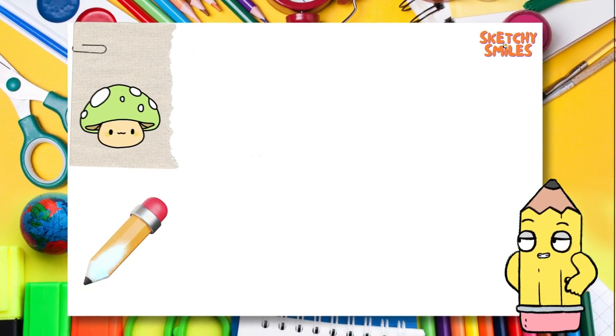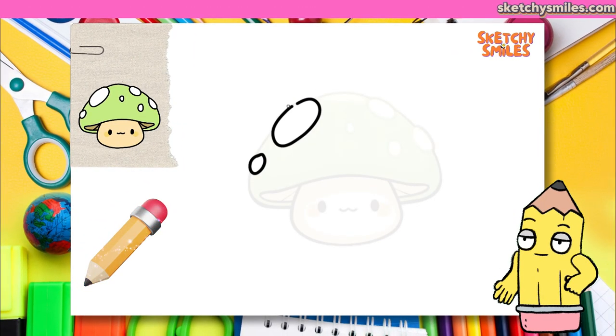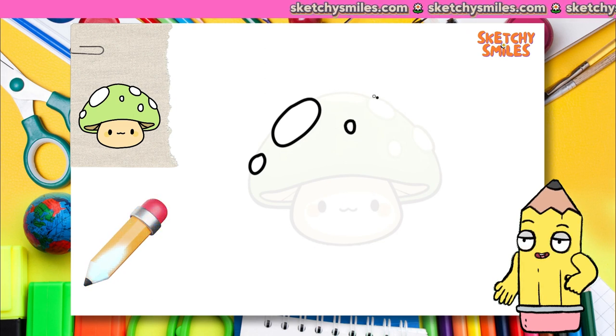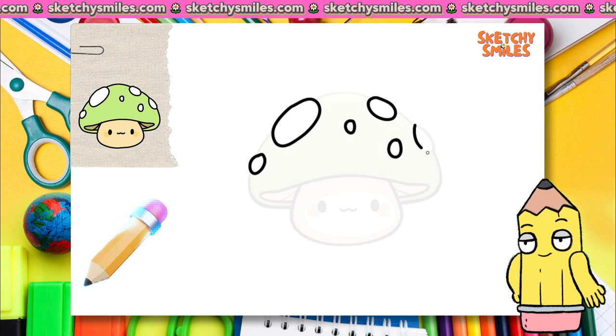Let's get started, little artists! First things first, let's draw the outside shape of our mushroom. We'll save the coloring fun for later. By the way, we have a free coloring book for you somewhere in the video.